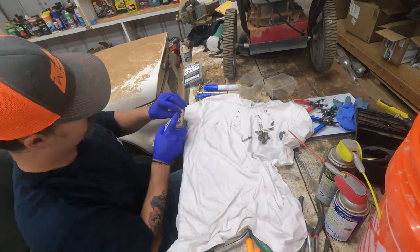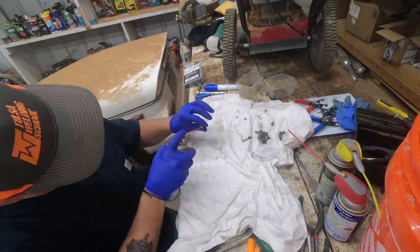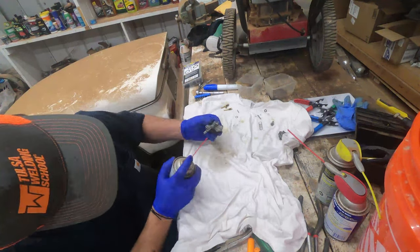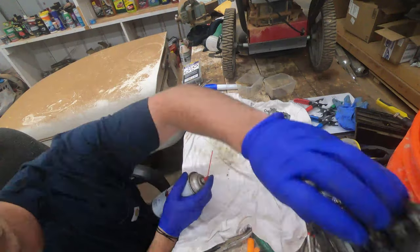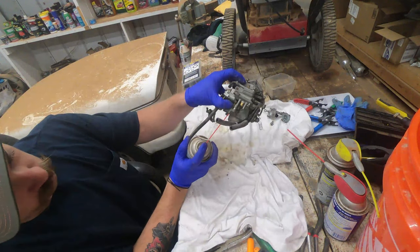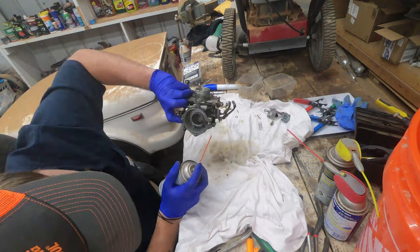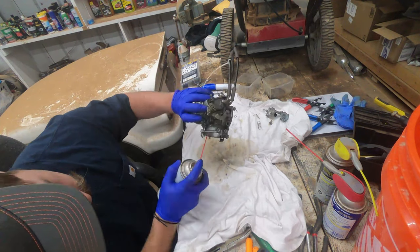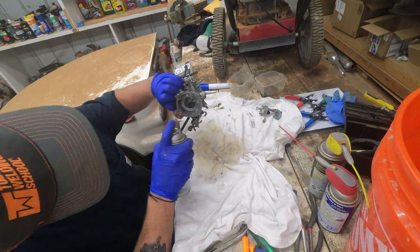Just that spritz of carb cleaner like we showed last episode is really good for cleaning out the jets. Honda recommends you use compressed air if you're going to clean anything — they don't recommend a wire brush or drill bit. Per the shop manual, it's just compressed air and solvents. But you've got to keep the solvents away from all your rubber. If it's fully disassembled, it shouldn't be any problem at all.